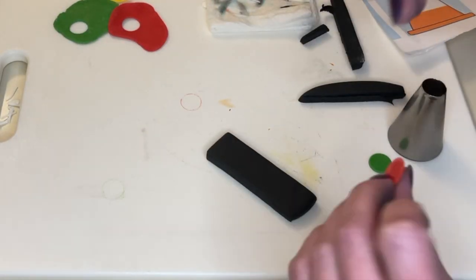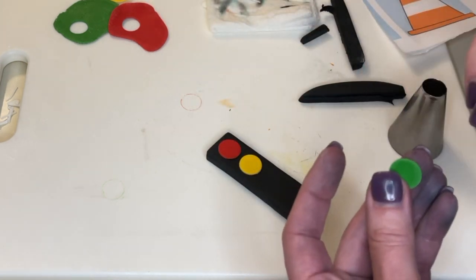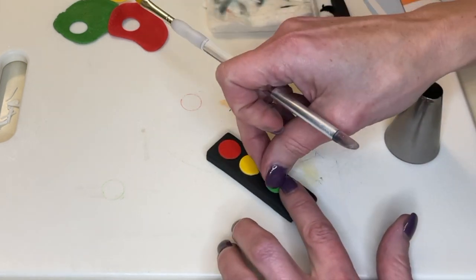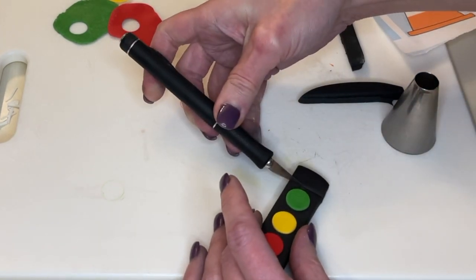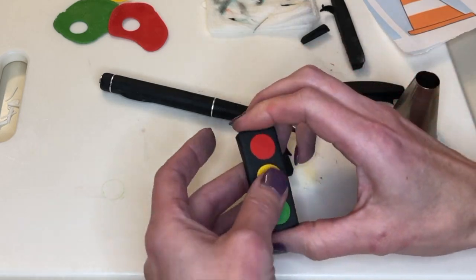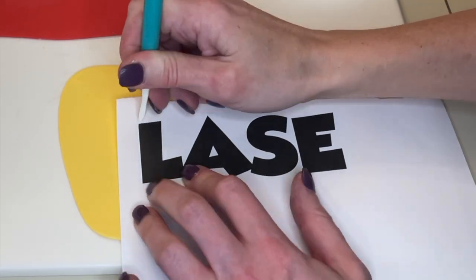Where the flat top is I put the red circle next to that, then yellow, then green, and I cut the bottom part off. There is a very simple little traffic light. Setting that aside.